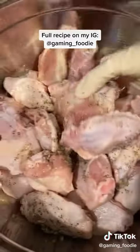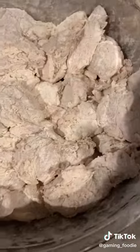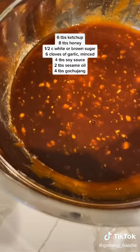Now you want to combine the mixture into your chicken, spoon in some flour, and then you want to mix. Once your chicken's coated in flour, it's going to look something like this — mix it up and it's going to look something like this when you're done.